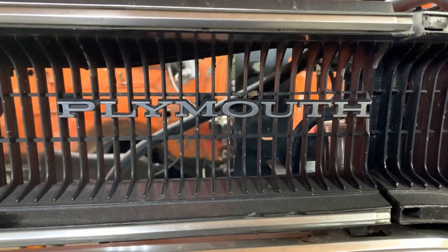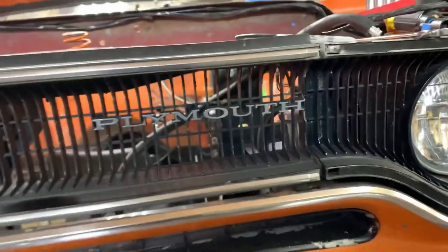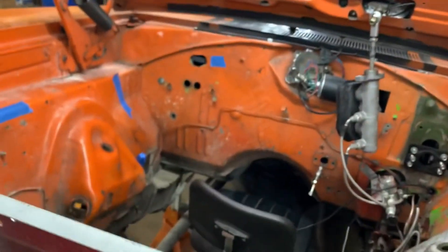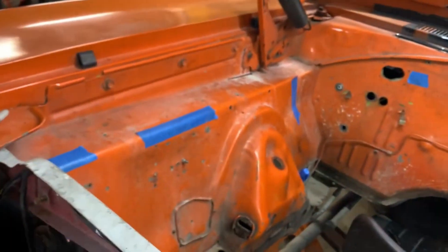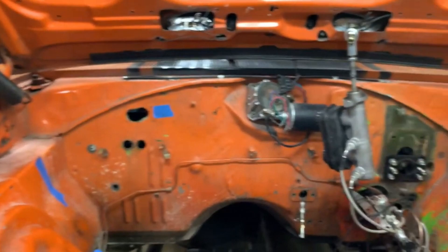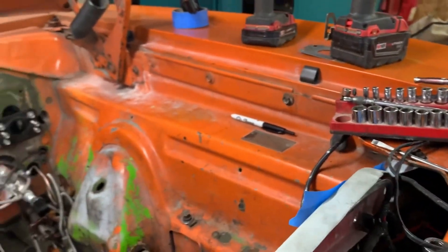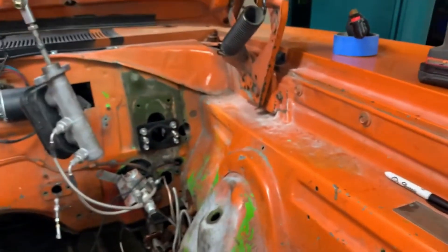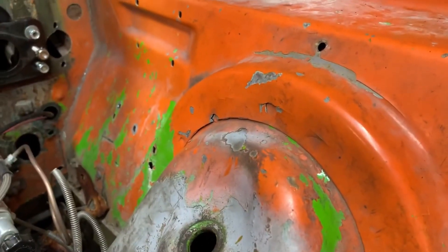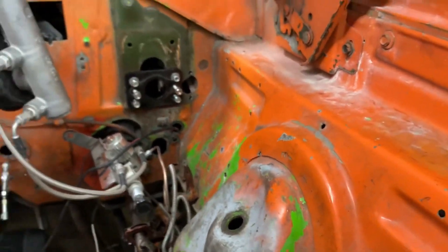It's probably time for a little update on the Roadrunner. The latest installment — I have stripped a lot out of the engine bay. A lot of little blue tape you'll see; that marks things, notes for me — weld this hole. Some things don't need to be marked, like stress cracks. Popped sheet metal needs to be worked on.